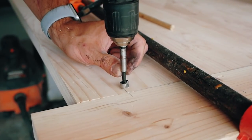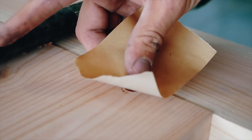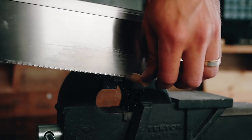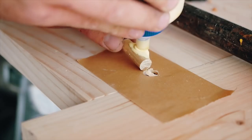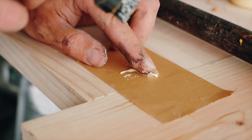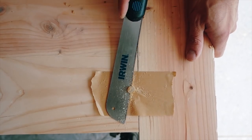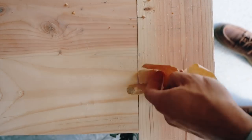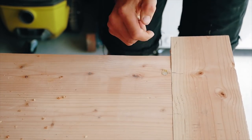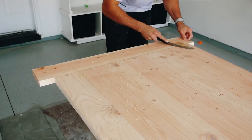Once the breadboard ends were clamped on, it was time to lock them in place. I found exactly where the tenons were going through, took a half-inch Forstner bit, went all the way through the tenon, and laid down a little masking tape to keep the area clean. I took a half-inch oak dowel, covered it with wood glue, and installed it in place. Once that was dry, I took a flush cut saw and trimmed it to size, then cleaned the area up.